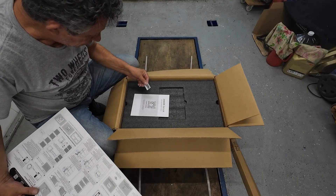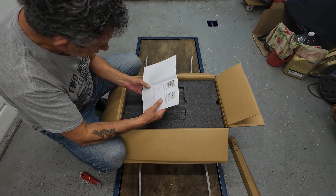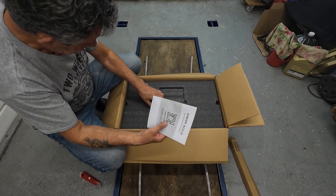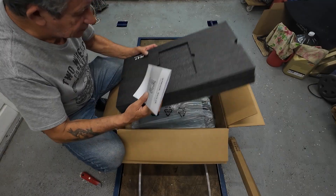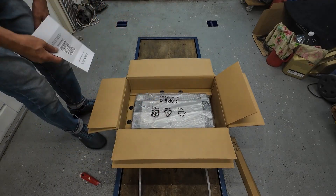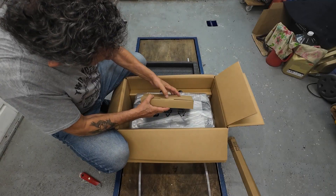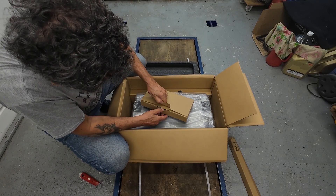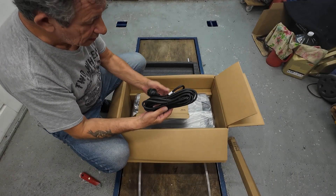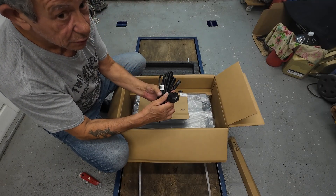We also have a user guide in German, Spanish, French, Italian, Dutch, and Polish. Then we lift this up — here we've got the battery. There's another box and inside that box is a cable to connect it to the mains. This one is for my country, the EU.